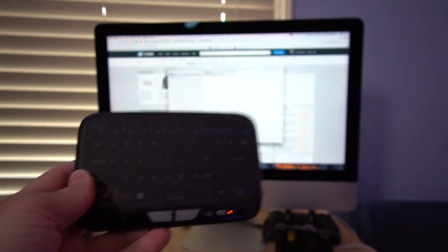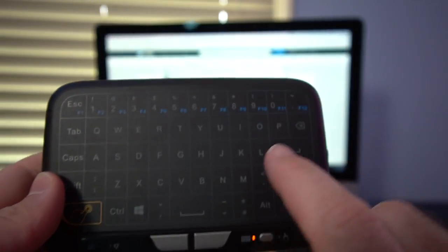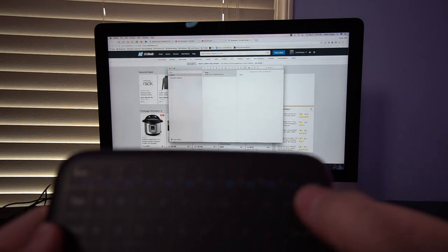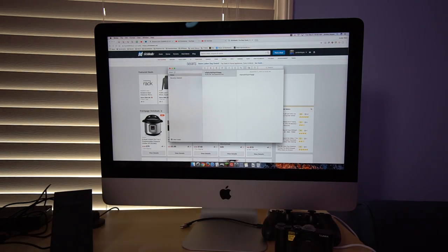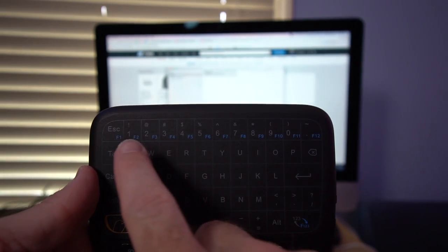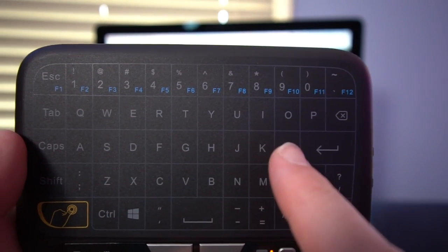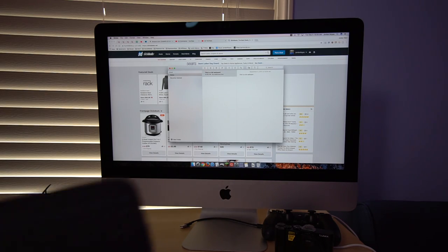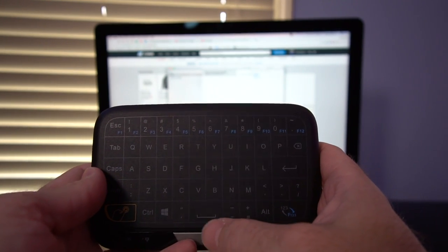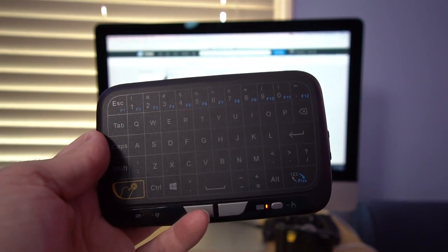I've gone ahead and attached the keyboard to my Mac. When we get up close, you can see it's currently in touch mode. If I tap this button, it goes into keyboard mode. I'm in the Notes app and I can start typing. It does have a buzz to it — every time you tap a key, it's buzzing. One cool thing: if I run my finger along an entire row, it'll type everything I touch. So running along the QWERTY row types Q through O. But the typing experience is a little awkward because there aren't any actual keys to press — you're going to have to look directly at it to see what you're touching.